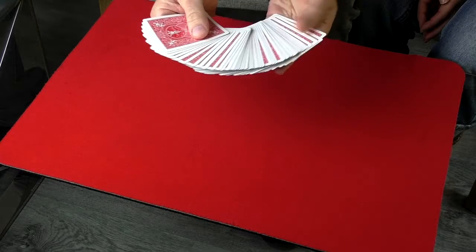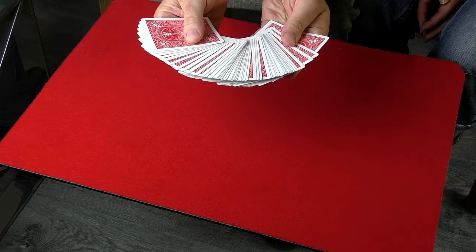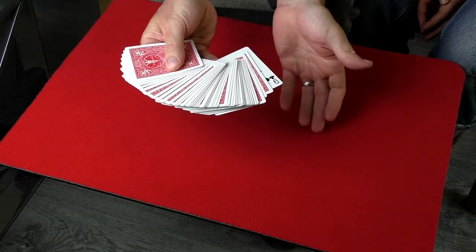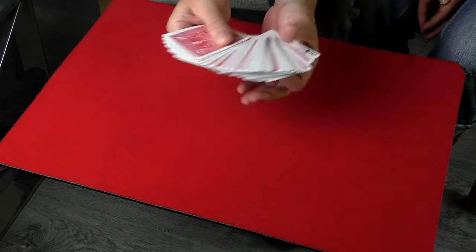Let me show you how this one works — it's super easy, you've only got to do one secret thing. Before you start the trick, you are going to secretly take the deck of cards and turn the bottom card face up, then put it back on the bottom of the deck.